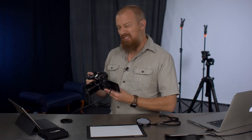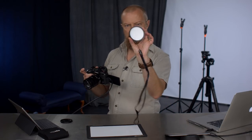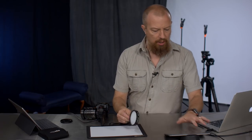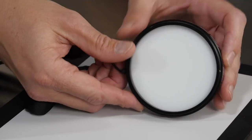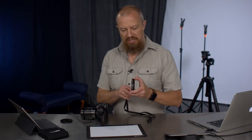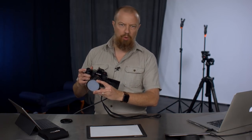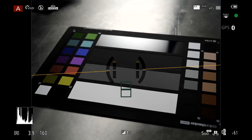Now let's use the expo disc. Go into custom white balance mode, select 'set white,' but now I take the expo disc — it has two sides: a solid white opaque side and a side with a textured appearance under glass. The white side faces the sensor, the textured side faces the light source. I simply hold it over the lens — you don't need one for every lens size, just buy the biggest one you might need and hold it in place — push the button, it's done, and now I've got a new white balance.